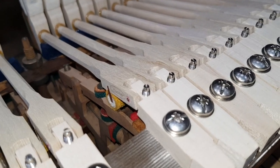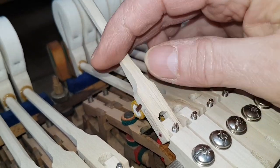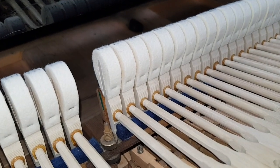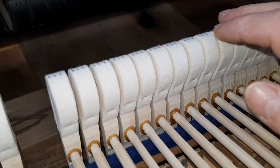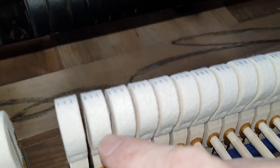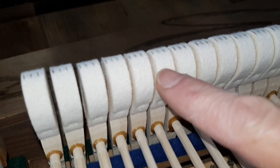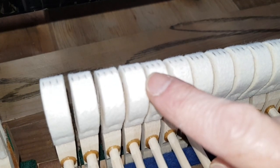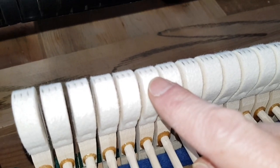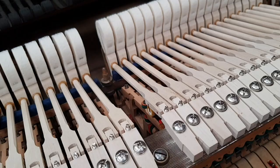Bluthner has used Arbol a lot more than Renner when restoring their own pianos. I've marked all the hammers with carbon paper to see, first of all, if they were put on straight — which they are. You can tell if they're not because one side will be much stronger than the other when marked. That one there is a bit to the left, and this one here too, so they could be moved over slightly.